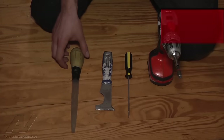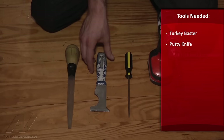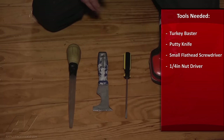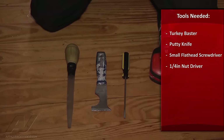The tools we need for this repair are a turkey baster, a four-way or a putty knife, a small flat-head screwdriver, and a quarter-inch nut driver or a quarter-inch bit on a drill.